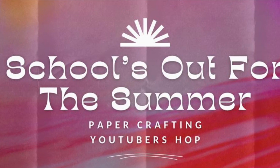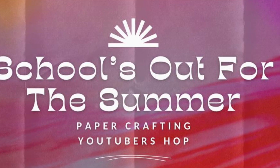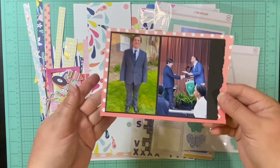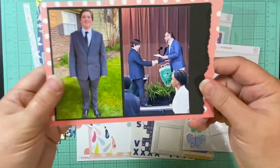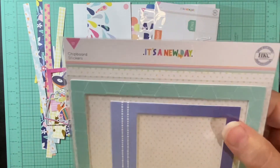Hello and welcome to Scrapping on the Fly. My name is Kristen and I'm here with the Schools Out for the Summer Paper Crafting YouTubers and Instagram Hop for June. Our hop today is obviously about summer or the end of school, something along those lines.